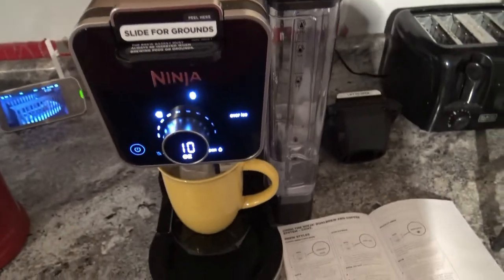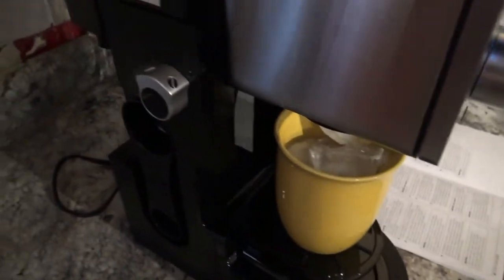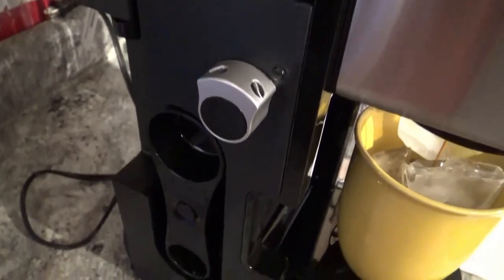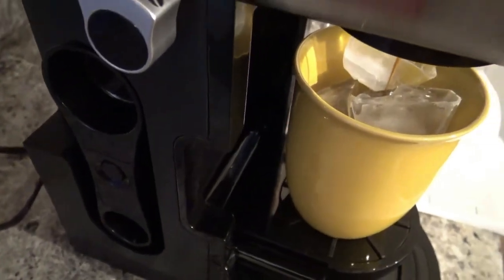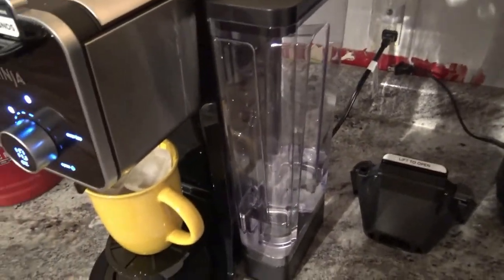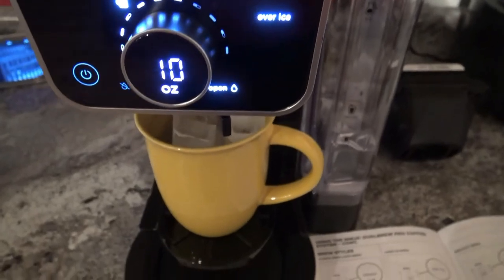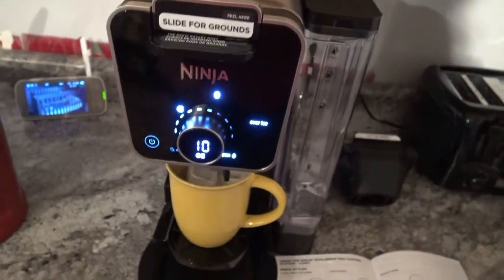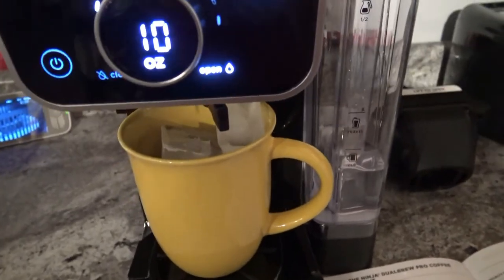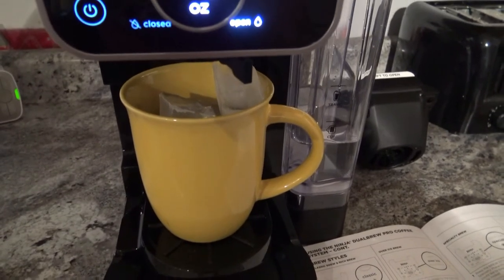This Ninja is definitely worth the money. I like all the features it has — you can brew just hot water, there's a frother option, a convenient scoop holder, and you can maneuver the water reservoir. I like it in this position for my counter space and it definitely takes up less space compared to my Keurig over there, which is a little bit wider.